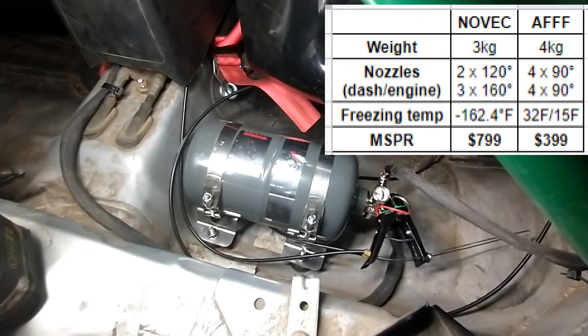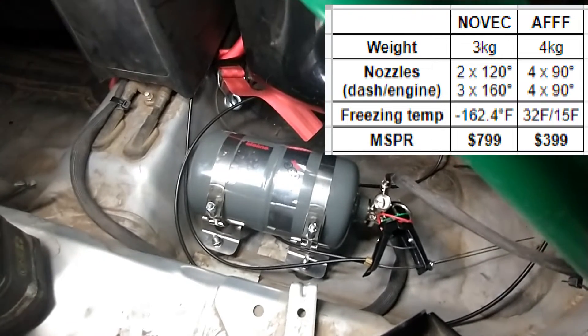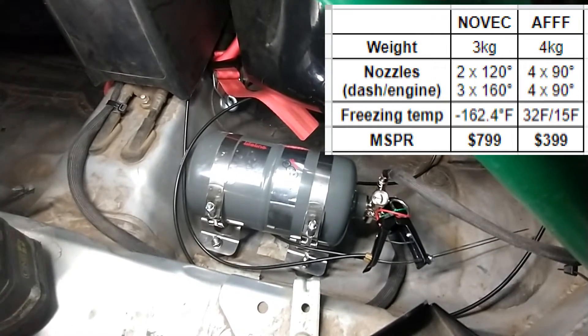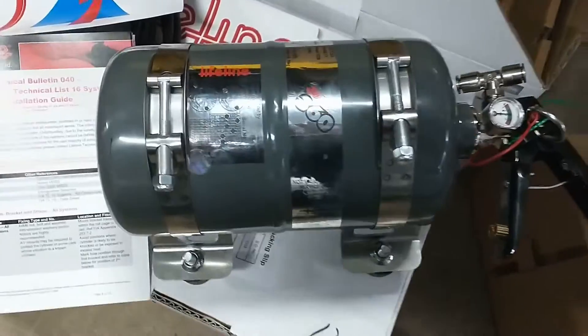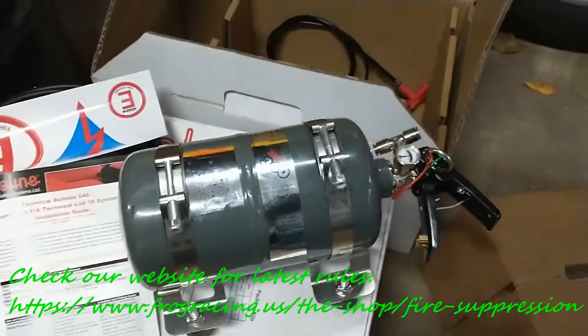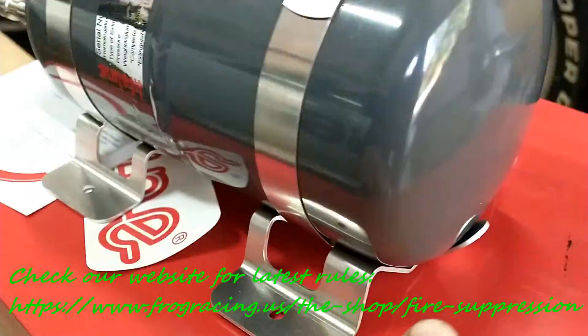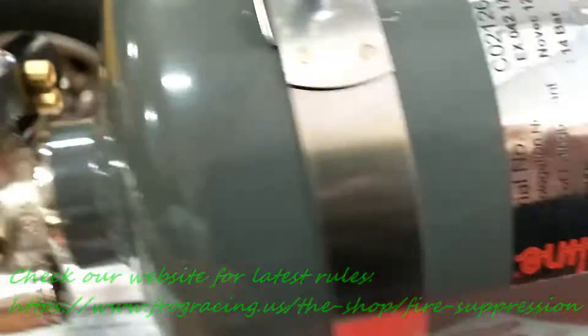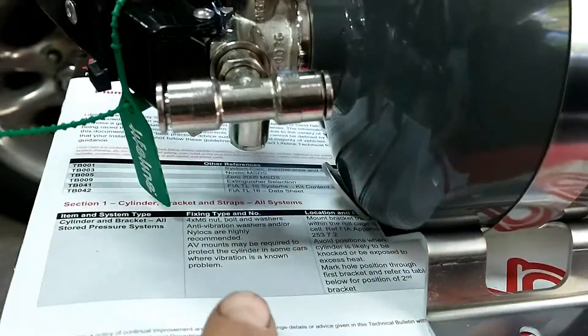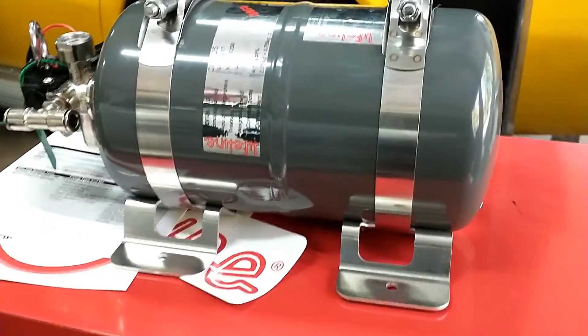But of course Novec is more expensive than AFFF, so it's a trade-off. Today we are installing this Lifeline 0360 Novec 3kg system for the rally car. The first step is to secure the bottle to the brackets. Make sure the anti-torpedo tabs are flush with the edge of the bottle to prevent the bottle from sliding under impact.